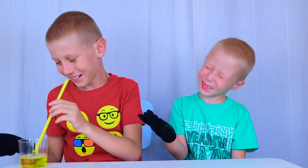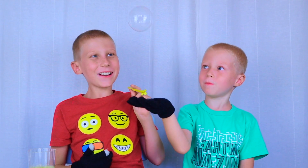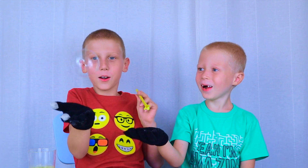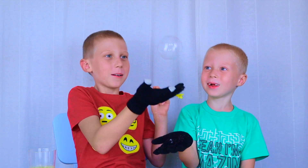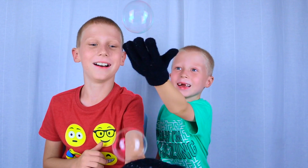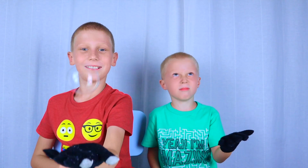Yeah! Boing, boing, boing, boing. Can I try? Boing, boing, boing, boing — no! Oh yeah, there we go!